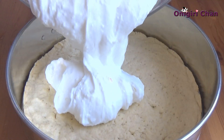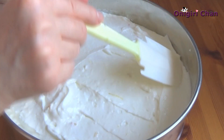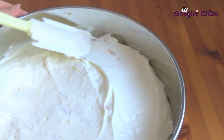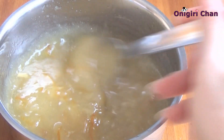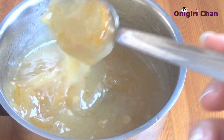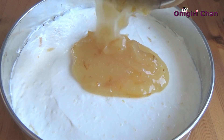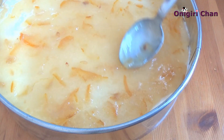When all is blended well, place the cheese into the mold and spread it evenly. When the citrus topping is cooled, spread it over the cheese and make sure to spread it evenly.